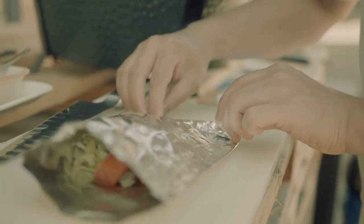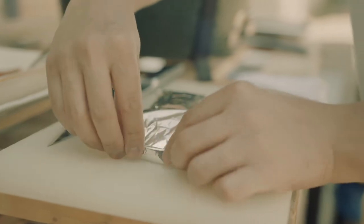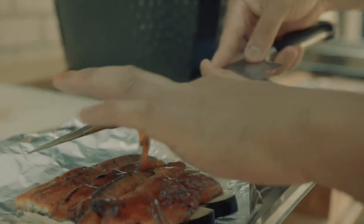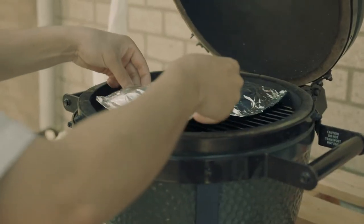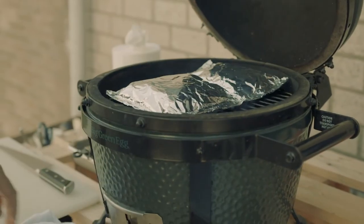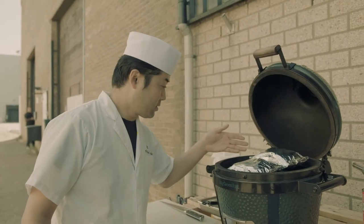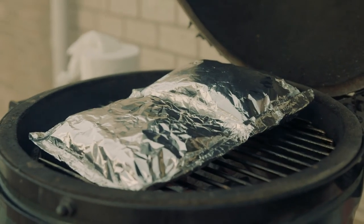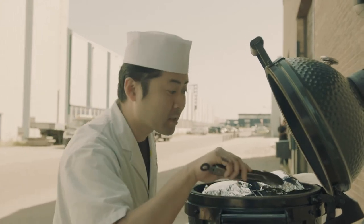Please fold it carefully without making any holes. Salmon takes 5 minutes and unagi takes 8 minutes. During the cooking, the foil blows up like this, and the steam is coming out from inside.